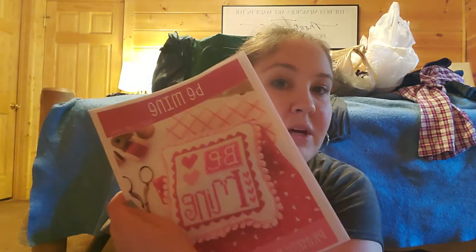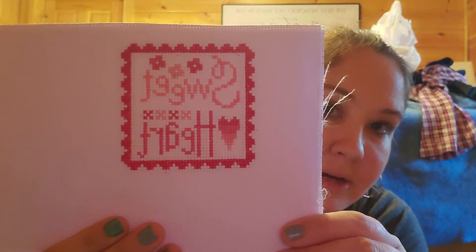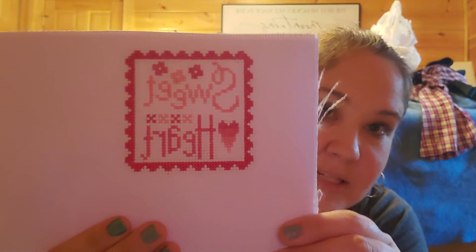First thing is, I had bought the three stamp series by Primrose Cottage Stitches. One of them is Be Mine — I did not get that one stitched. I may stitch it or save it for next year. But I did get Sweetheart stitched. So there is my finish on it — I know it's backwards for you but I didn't stitch it backwards.